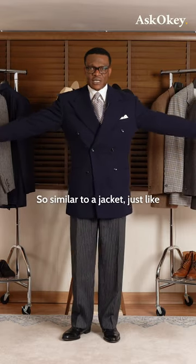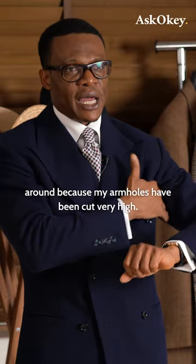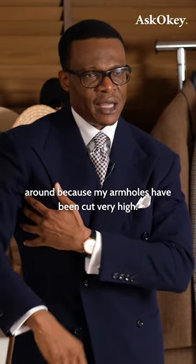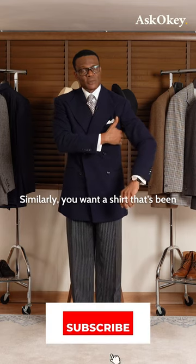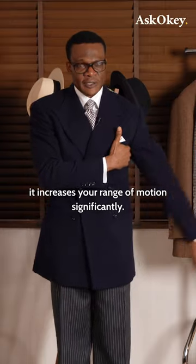Similar to a jacket, just like I have on — you can see how freely I can move around because my armholes have been cut very high. Similarly, you want a shirt that's been cut with a very high armhole, because it increases your range of motion significantly.